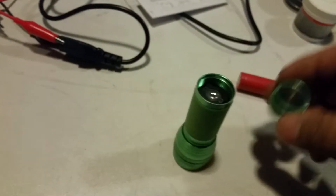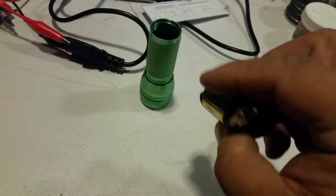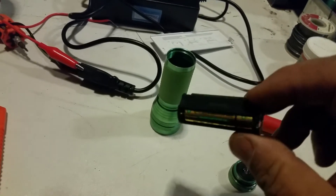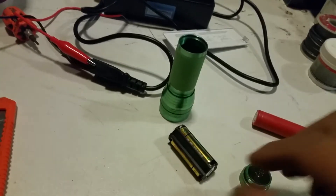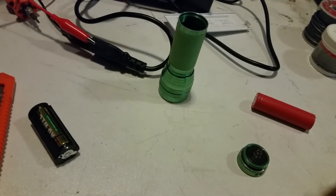When you unscrew the end here and take it off, you've got this little packet inside that holds three AAA batteries. Each one of these batteries is 1.5 volts — times three is four and a half volts. How cool is that?